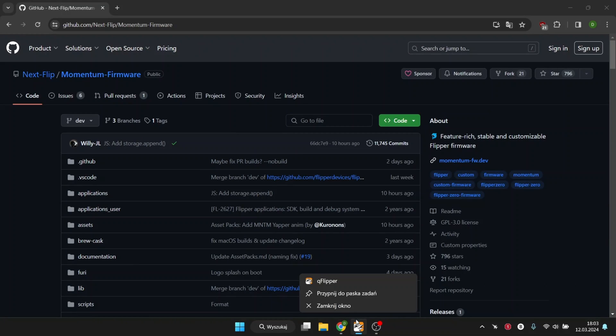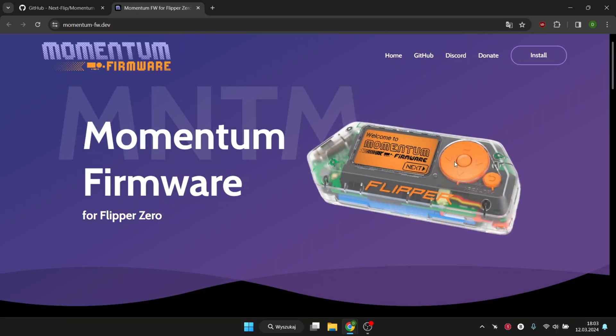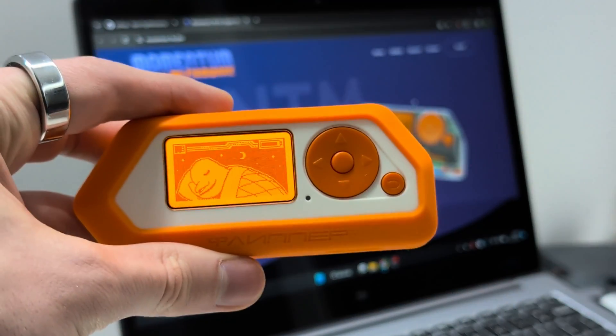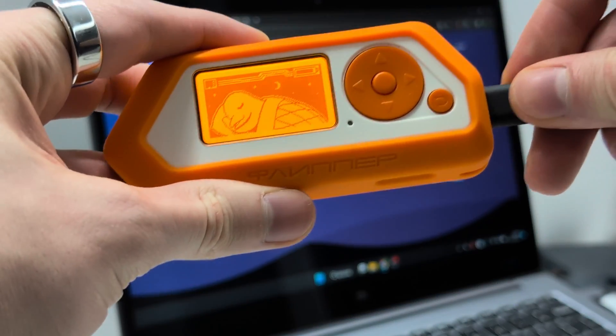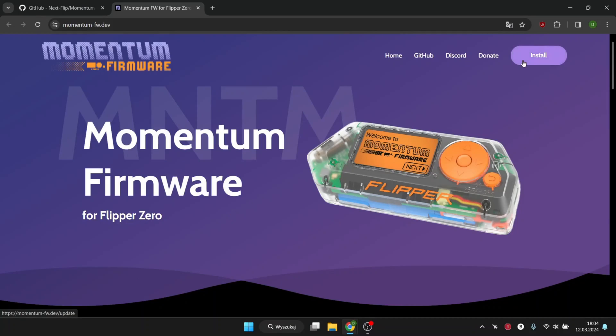Start installing this firmware by shutting down the QFlipper app. Then you need to go to this page — the link is given in the description under the video. Connect your Flipper to your PC. Click Install, and then Flash.